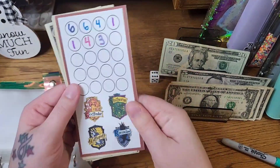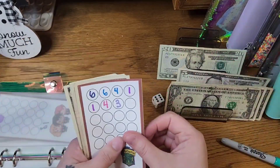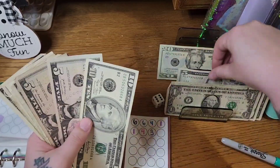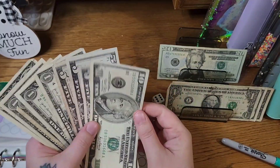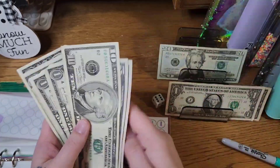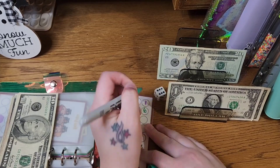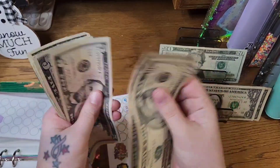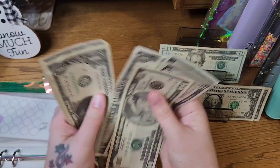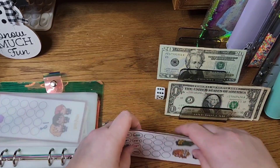In this one — our Houses challenge that we're using as a dice roll — we're going to put $6 in today. That leaves us with $10, $15, $20, $25, $26, $27, $28, $29, $30, $31 — so $31 in this one today.